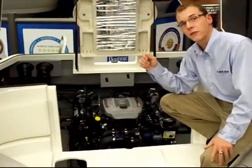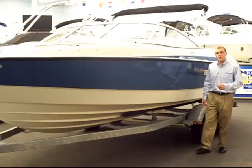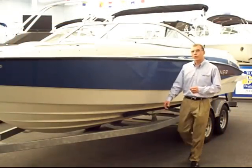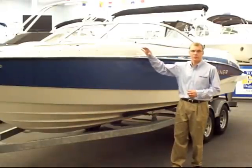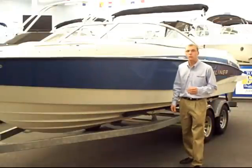Let's go outside the boat and talk about some of the other features. The Bayliner 235 comes standard with the tandem axle trailer with brakes. Some of the optional features on this boat are the bow and cockpit cover, as well as the preferred option pad which includes the Bimini top.